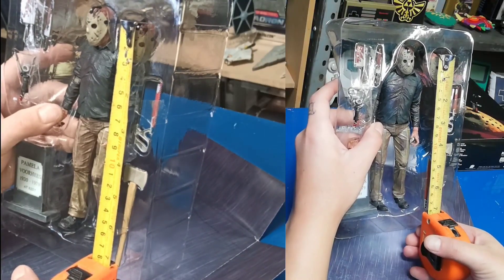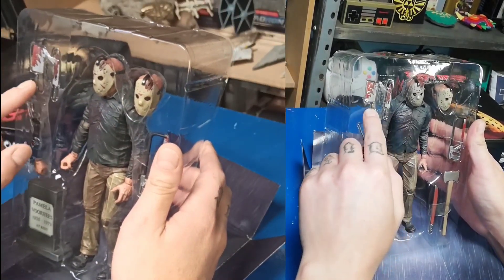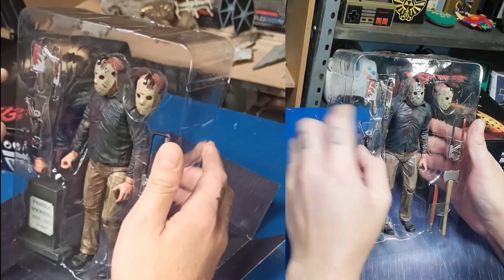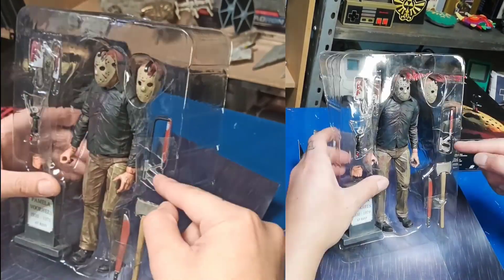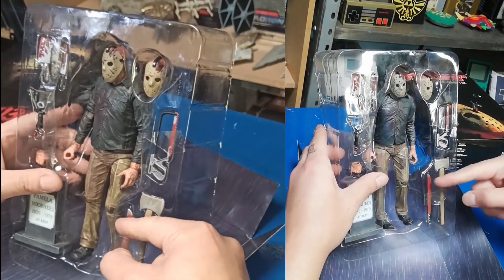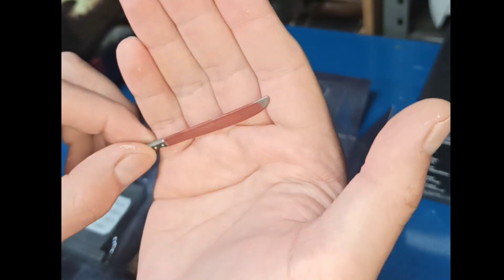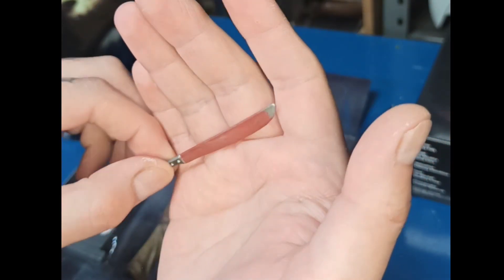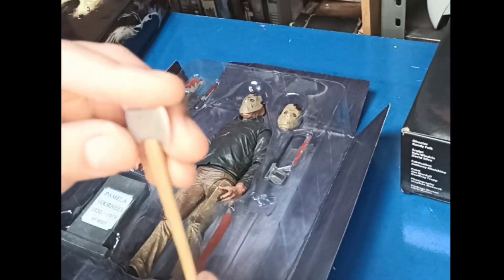Ahí lo tenemos: 7 pulgadas. Esta cuenta con los accesorios de un cuchillo, un cuchillo de carnicero, un destapacorchos ya ensangrentado — probablemente ya lo utilizó para matar a alguien — una sierra para metal, un hacha que parece que aún no la ha utilizado, y un machete. El machete parece que ha sido muy, muy utilizado, seguramente en desmembrar chavos teniendo relaciones en los maizales. El hacha también tiene bastante buen detalle.